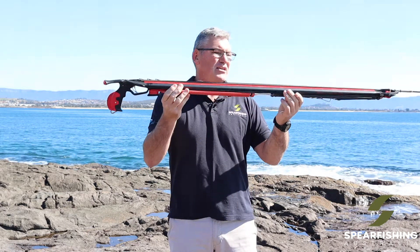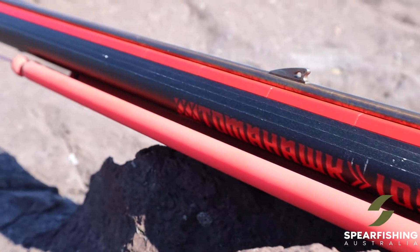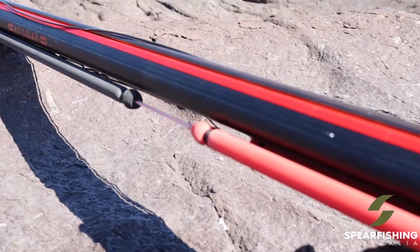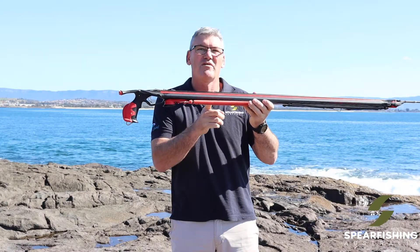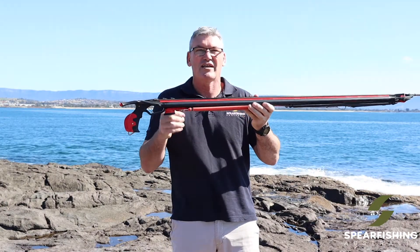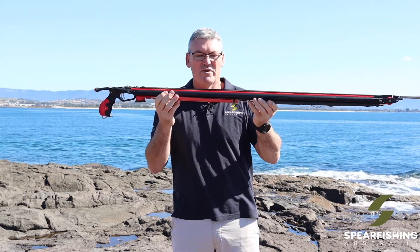The barrel is a cuttlefish design — being elongated means it travels through the water a lot better when you're tracking fish. It's also segmented inside with small micro welds, which gives the barrel more mass and reduces the recoil of the spear gun.